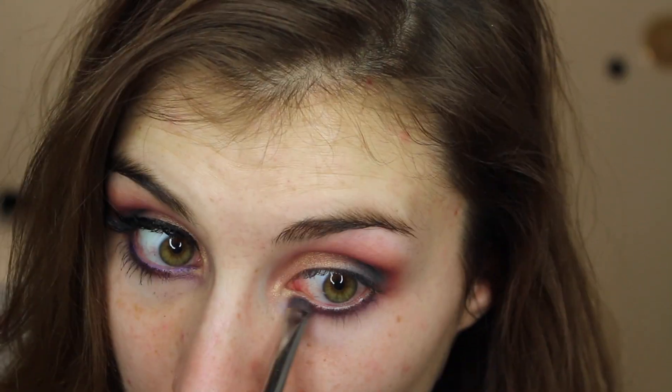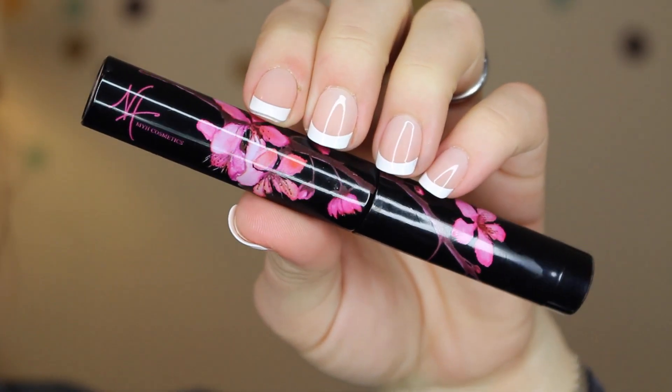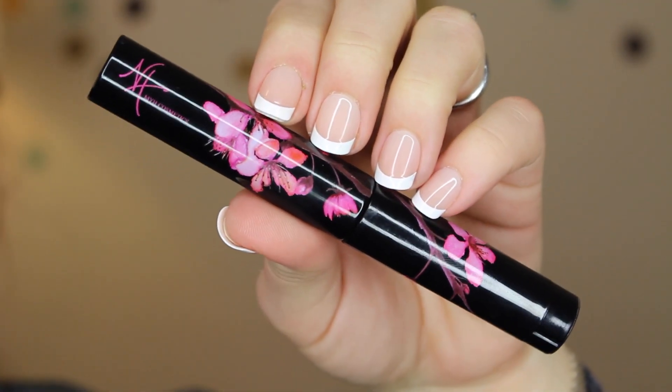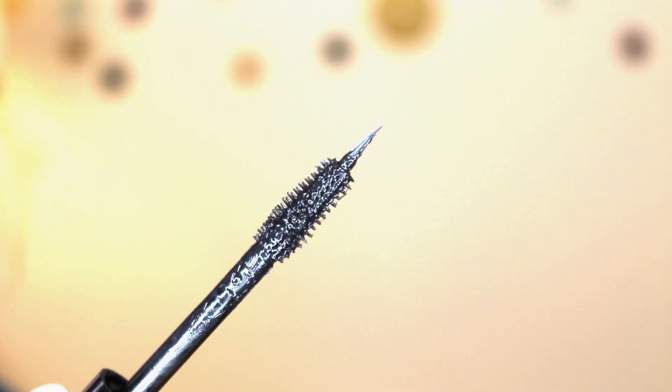Moving on to a product that was actually in that Top 5 Beauty Innovations video — it is a mascara and liner in one from the brand MYH Cosmetics. This is their Total Me Liner and Mascara. You can see I just extended the liner tip from the wand and applied that to my upper lash line.